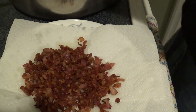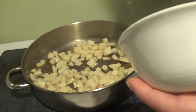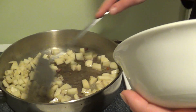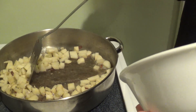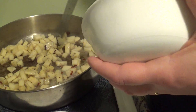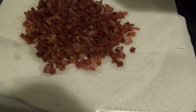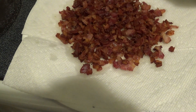Now I'm going to put the potatoes in. It says to cook them for about 10-12 minutes. I diced them in really small pieces, so I don't know if it's going to take that long, but we'll see. By the way, when you're cooking the bacon, you want to stir it so it doesn't burn, and I'll probably do the same with the potatoes — stir them frequently.